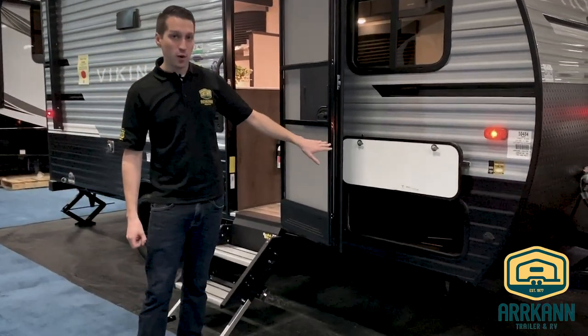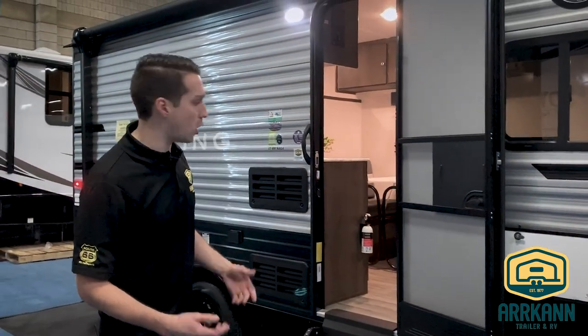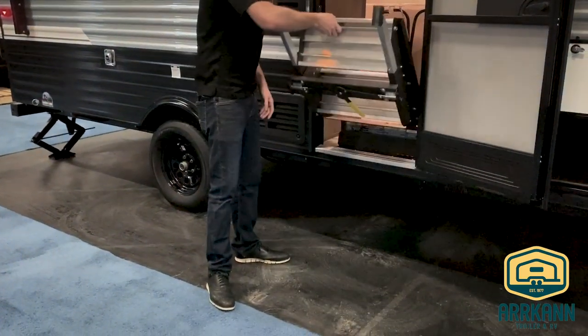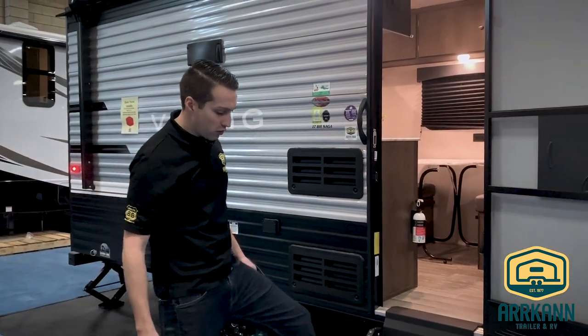There's pass-through storage underneath that goes beneath your bed. It's right next to your solar side connector — if you have a portable solar panel, you can plug that in and it'll keep your batteries charged. Another new feature this year is the solid stance steps, which fold right up into the trailer and out of your way while towing, but when they're out, they make contact with the ground so they're very, very stable.